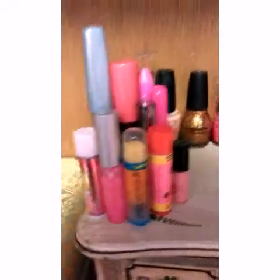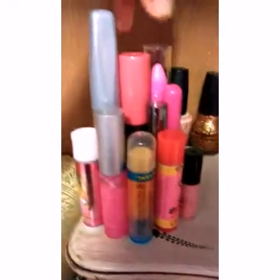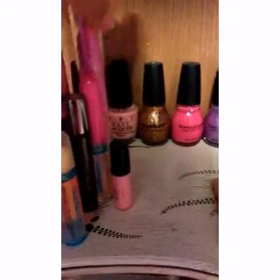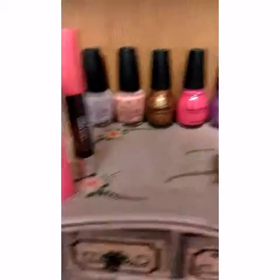These are my lipsticks, chapsticks, lip gloss, and whatnot. There are three things that you need: chapstick for chapped lips — this one tastes better — lip color for coloring, and then gloss for the gloss of the lips.